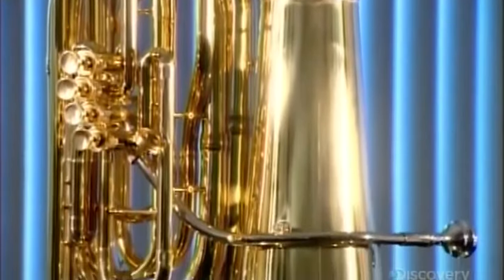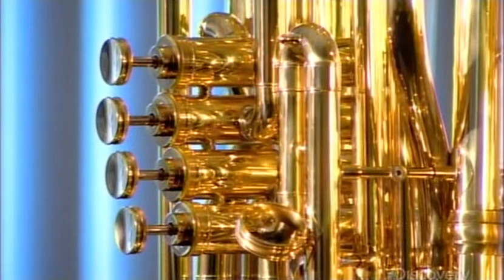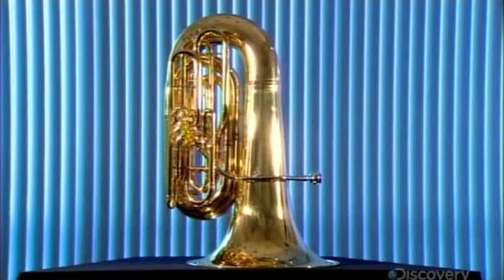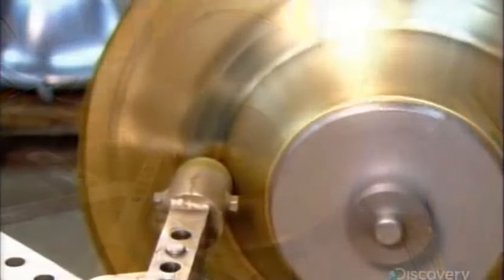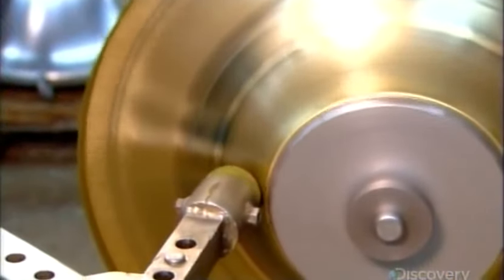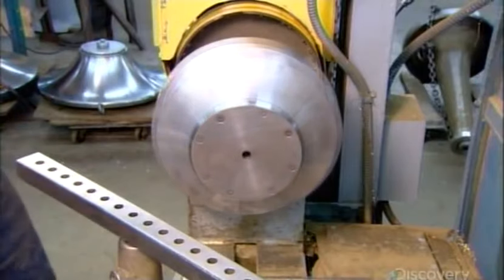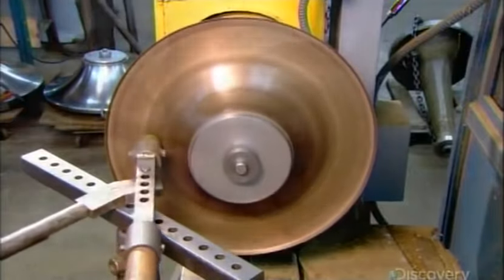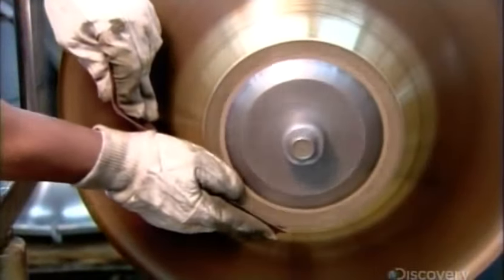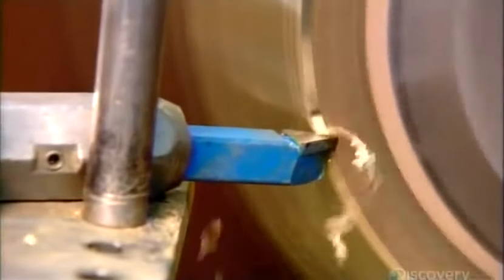Tubas are made of brass, sometimes silver or gold-plated. The instrument consists of valves and tubing ending in a flared bell. The bell flare begins as a brass disc 55 centimeters in diameter. Workers use a range of tools and various mandrils to work the brass into a preliminary bell flare shape, then use sandpaper to remove any marks left by the tools, and cut a hole in the center.